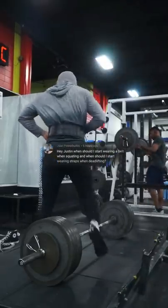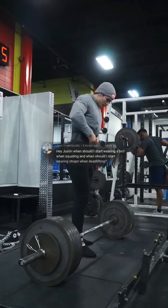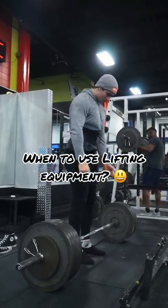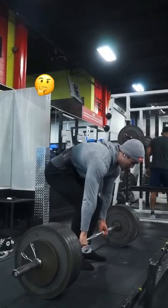Hey Justin, when should I start wearing a belt when squatting and when should I start wearing straps when deadlifting? There's no set in stone rule that you should squat 225 before using a belt or you should start deadlifting 315 before you start using straps.